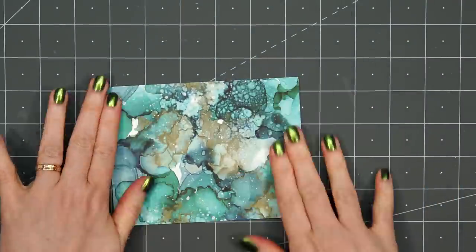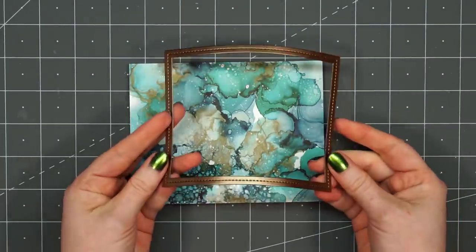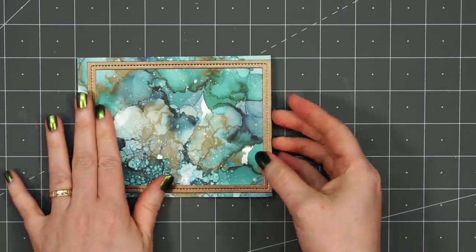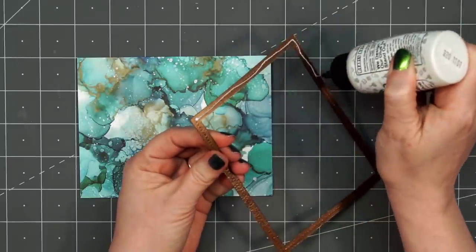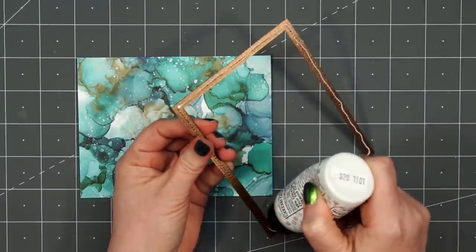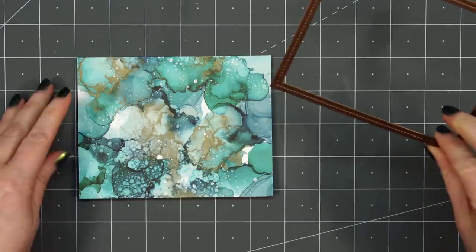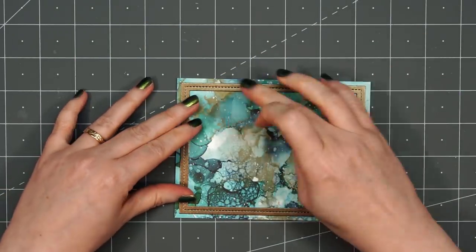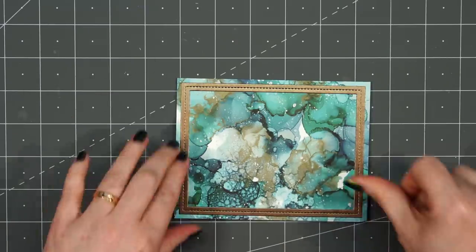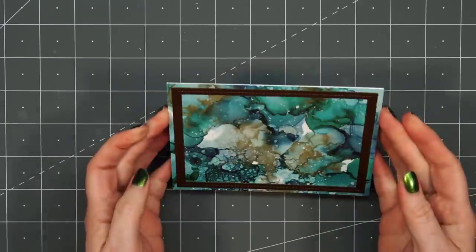For this first card, I think this is one of my favorite patterns. I love the greens and blues with that brownish gold color in the background. I cut out a stitched rectangle frame using some brown pearlescent cardstock. It matches really nicely with the brown in that patterned paper. I adhered it to the card using some Barely Art liquid adhesive.